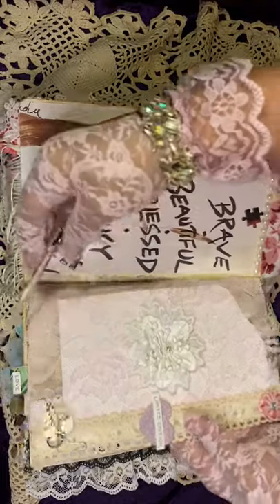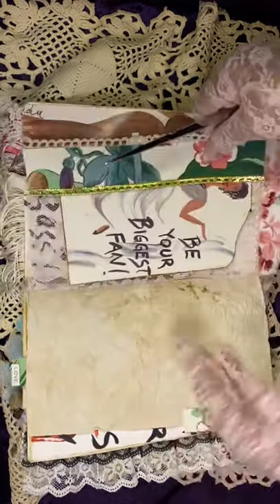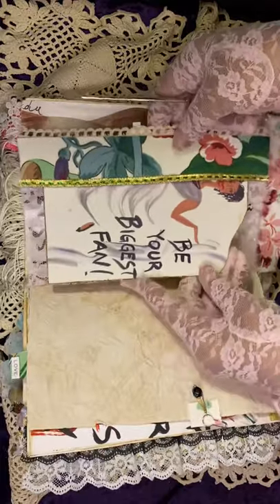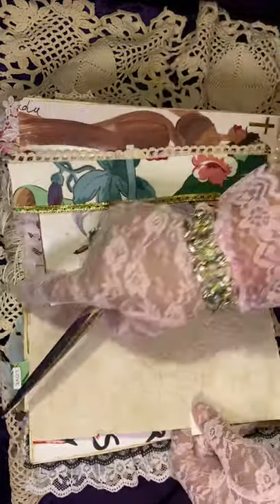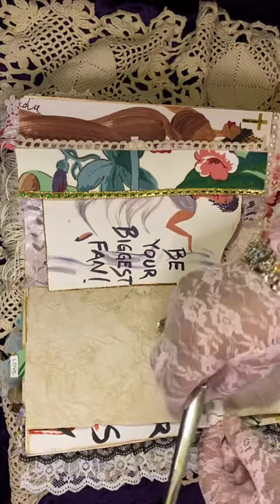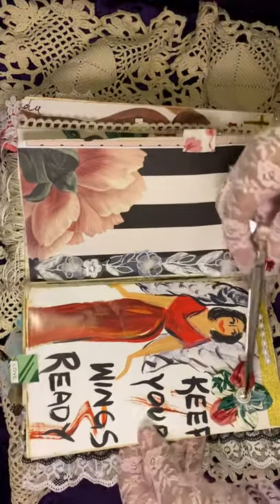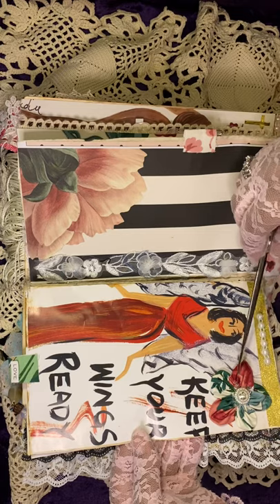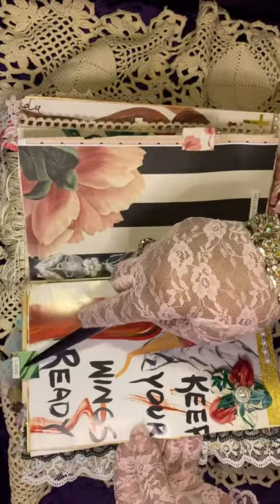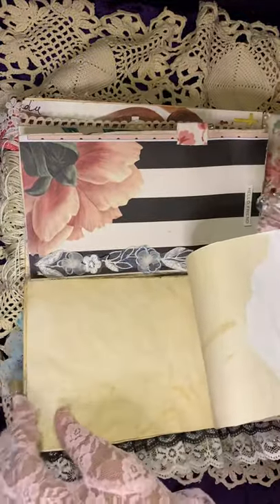I'm just going to flip through. There's lace here, a velvet flower here — I'm just going to flip through it because there's a lot. There's a large tag here, and you can see what it says. Coffee-stained paper here and wrinkled. Another bull pin with a dangle. Another one of Loretta's flowers that she showed on her video, how she makes them. And then there's a tab here that says 'love,' and it flips up to reveal some journaling pages.